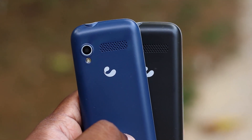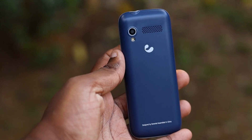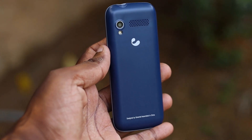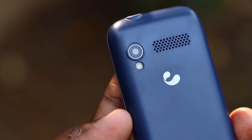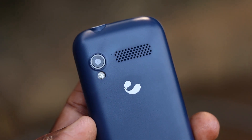There is a black and blue color on the back side, and there is a matte finish, and there is a ringer pin. There is a VGA camera, and there is a GreenTel logo. If you have a touch, you can click the touch button.